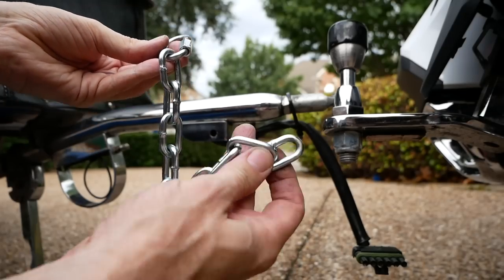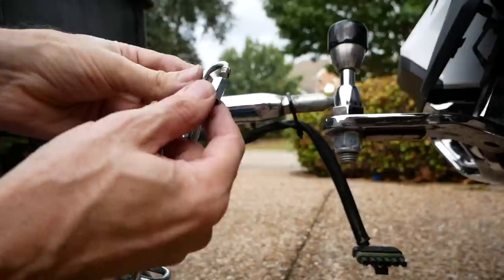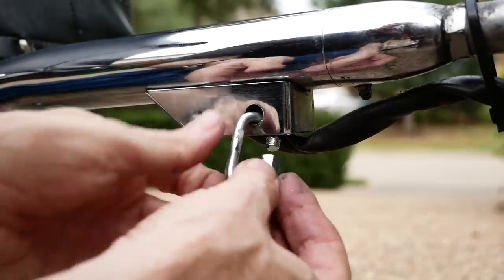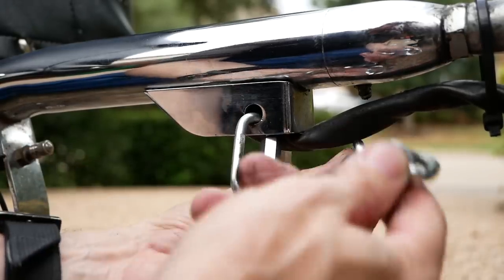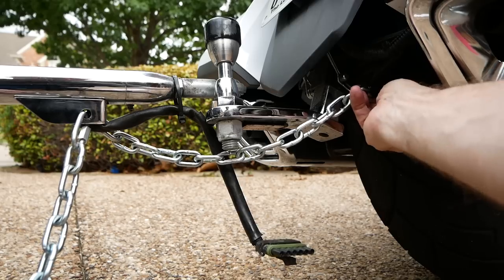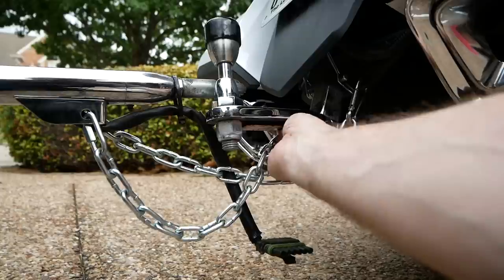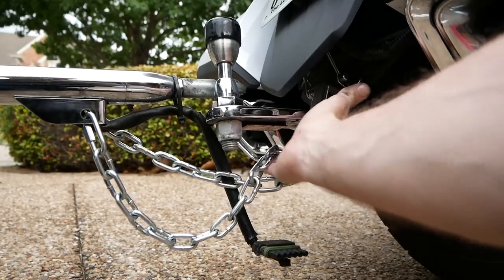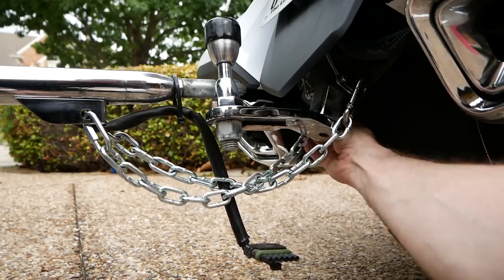I was able to use a hacksaw to cut the chain to the proper length, and I did it on both chains so I have two chains of equal size. Now I'm going to put these into the bracket and run them up to show you how we connect these chains for maximum safety. I like to crisscross them — bring the one from the left side over to the right and clip it in, then go underneath and clip the other one to the opposite side. That crisscross shape means that in a worst-case scenario, if the tongue ever came loose from the pin, it would balance the weight more evenly.